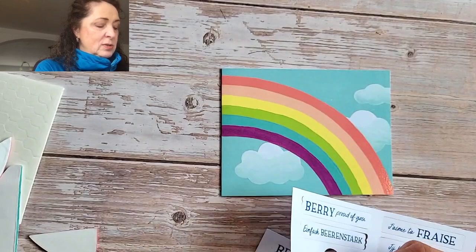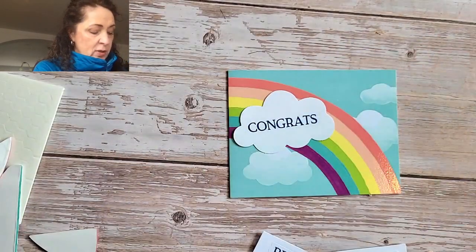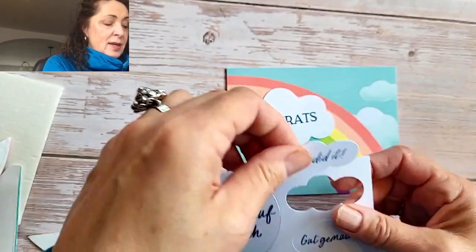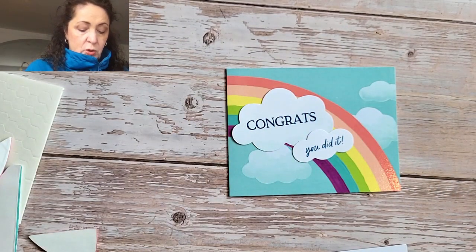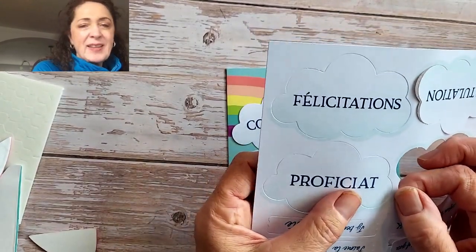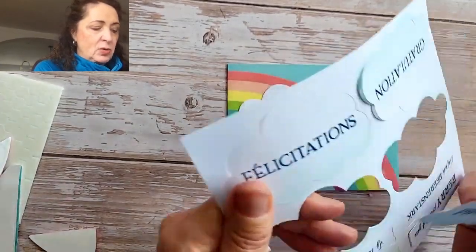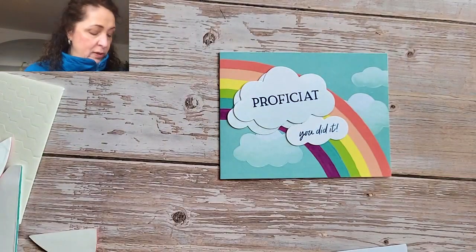So we have the congrats — just pulling that out. Then we need the 'you did it,' but I think I want to do this one in Dutch, so we're going to do 'proficiat.' Now apparently that's not used a whole lot — they're more likely to say 'felicitaties,' not 'proficiat.' But they'll know what it means, so it's okay.